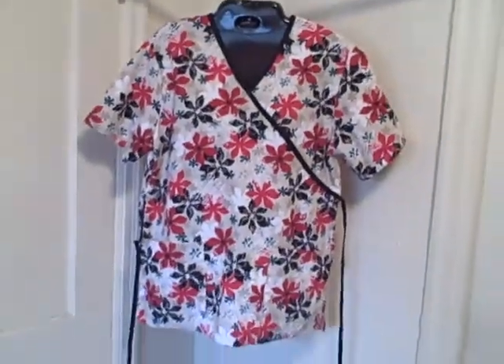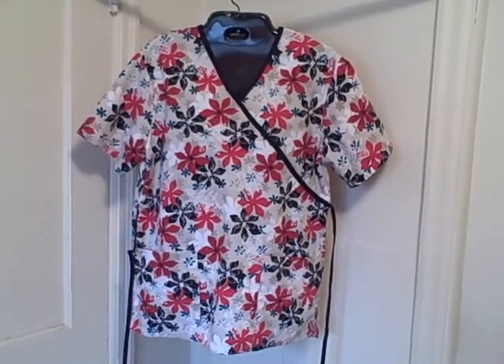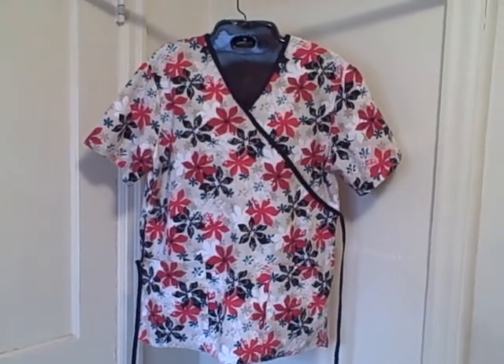Size small, SB Scrubs. V-neck, short sleeve, two pocket pullover with a tie for the front or back. Thank you.